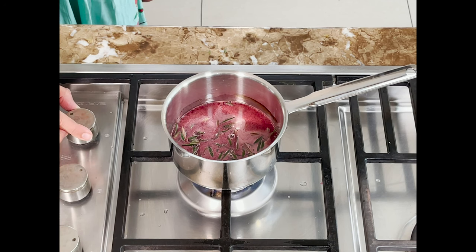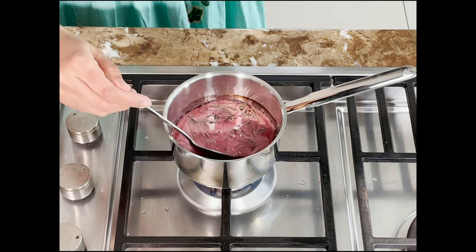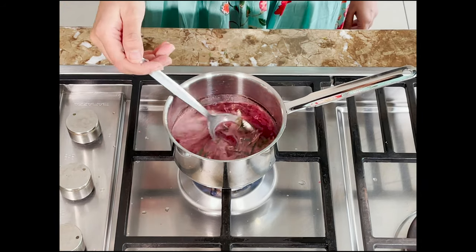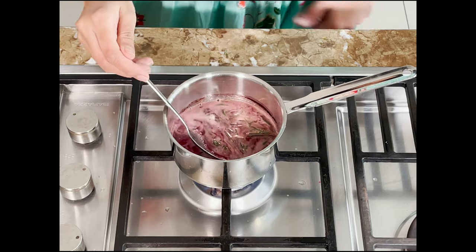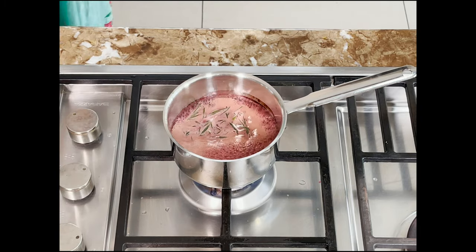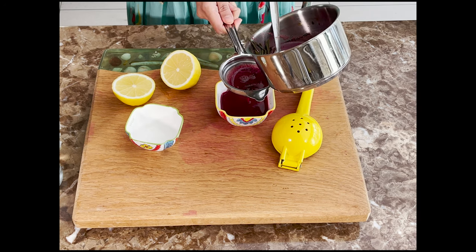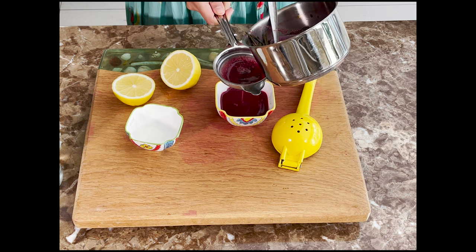Switch on the heat and let it come to a boil. As it boils, the rosemary oils and flavors will get infused into the pomegranate juice. Make sure it doesn't boil over — once it starts foaming and coming up, which takes about two to three minutes, switch off the heat and let it cool. Once cooled down, filter the pomegranate rosemary reduction into a small bowl.